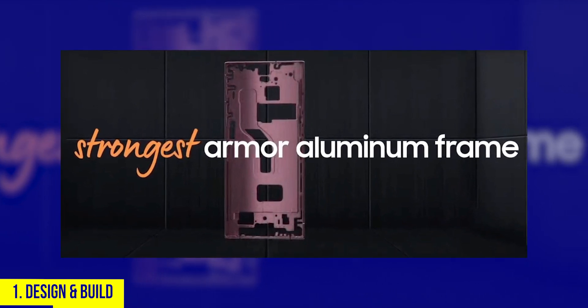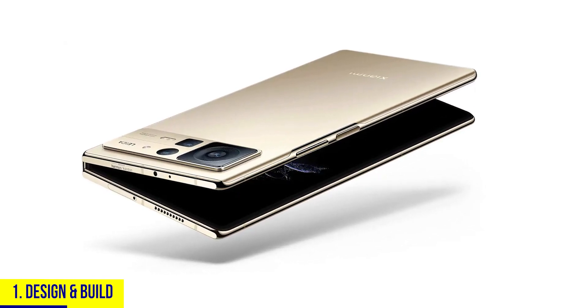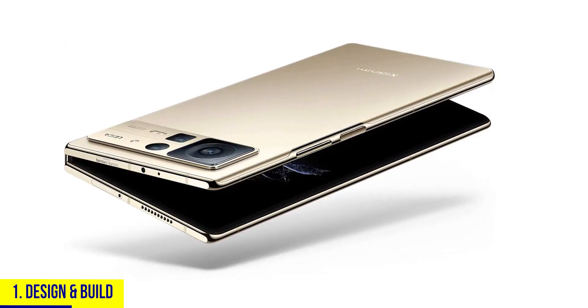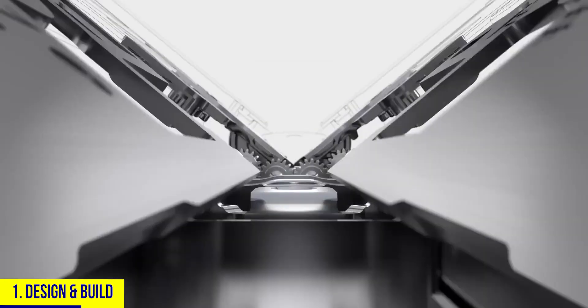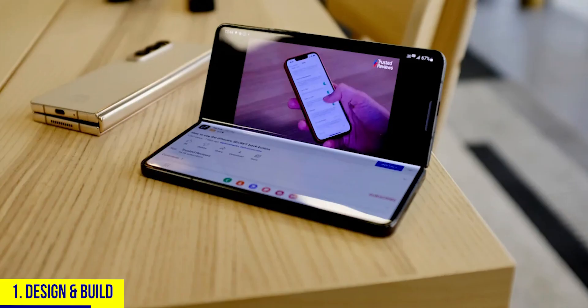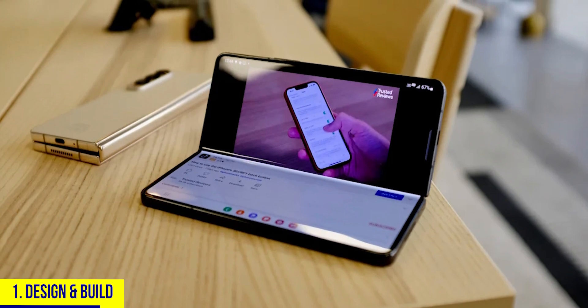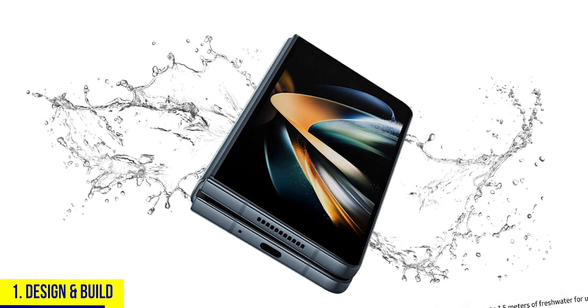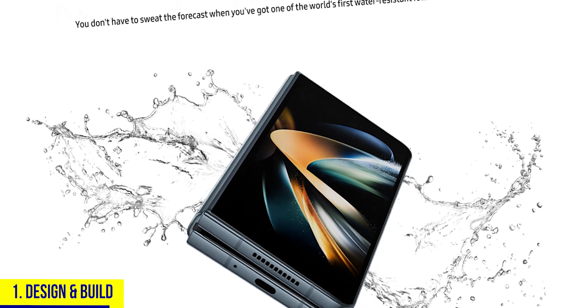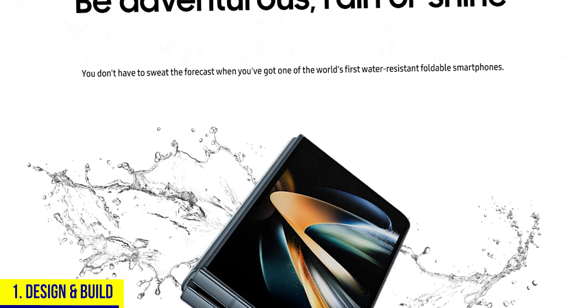Where these two differ most is the hinge. The Mix Fold 2 is slimmer, but its hinge can't be opened at an angle like the Galaxy Z Fold 4, and it isn't as sturdy. That's a huge advantage for Samsung — you can use it like a tiny laptop or tripod, which is super convenient for video calls or taking pictures. The Z Fold 4 also has IPX8 water resistance, which is a big deal for a folding phone.